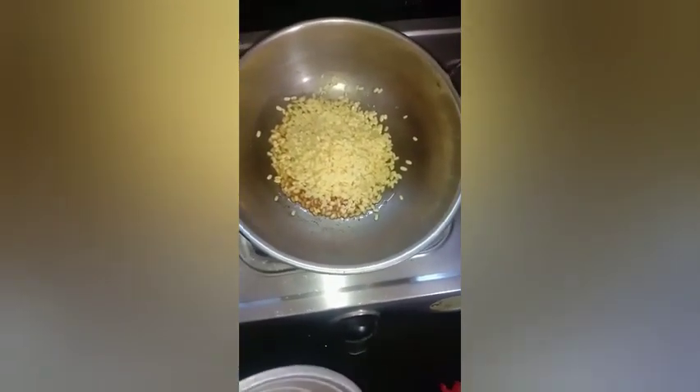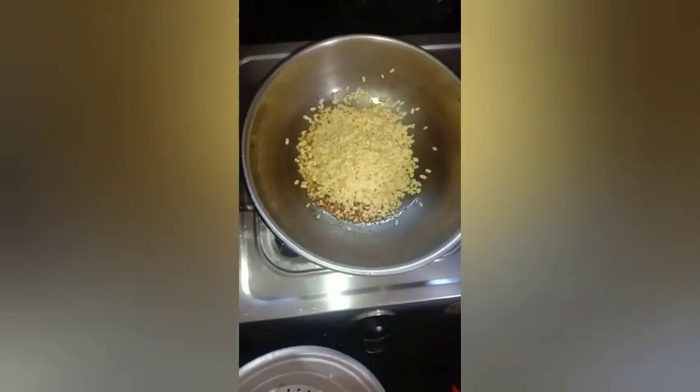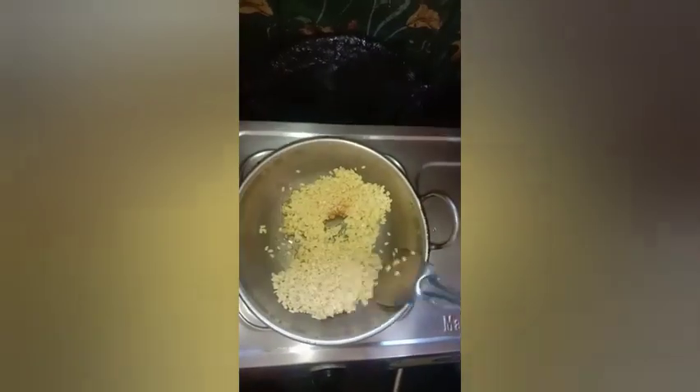Let's do another method. We mix it in full and mix it. It's not the way we mix it.